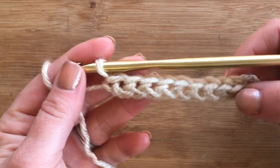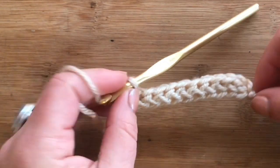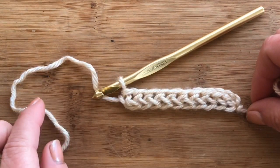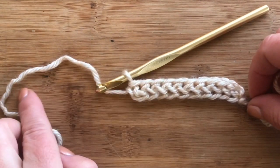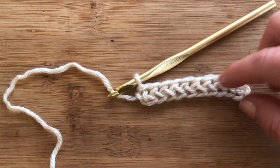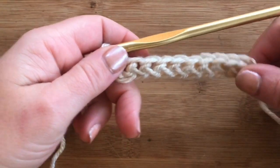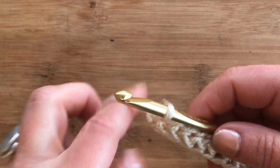I started off here with a foundation single crochet row of 10. You can do any number of stitches as long as it's an even number. You can also do a foundation chain and then a half double crochet row — or a single crochet row — just make sure you add one for your turning chain at the end of your chain.